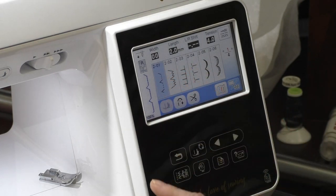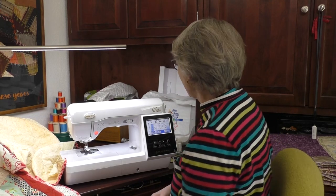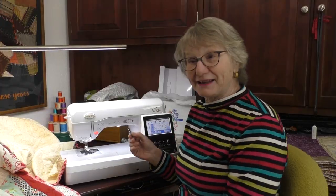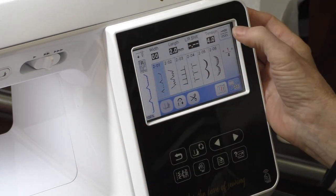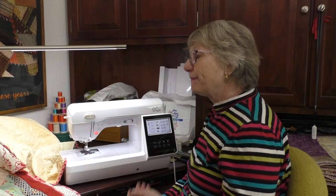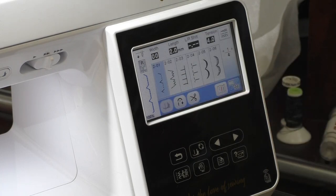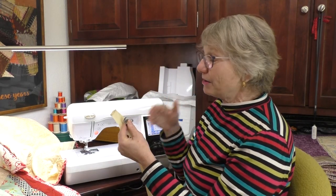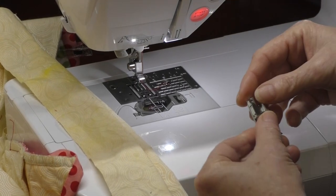When I touch the blind hem stitch, the machine tells me it wants me to use the R foot. Now that we've selected the stitch, if I needed to adjust it I could — I could make the stitch a little bit wider because a quilt's a little different than a blind hem. Now we're going to go back and put on our foot and I'm going to stitch a blind hem on this little sample. I'm going to be using bright red thread so you'll really see it if I make any mistakes — so be kind!